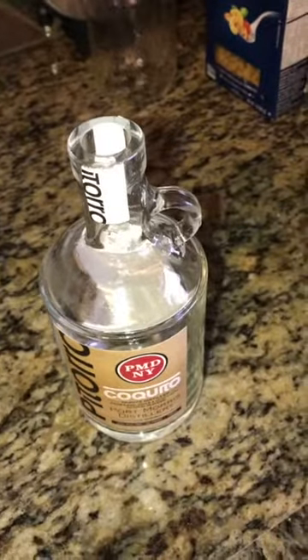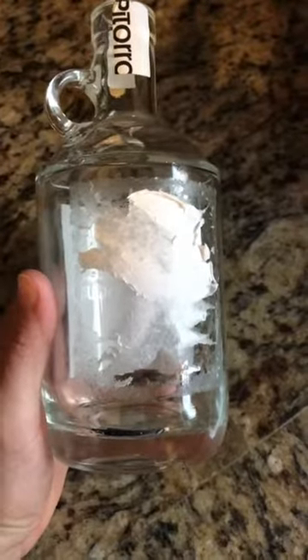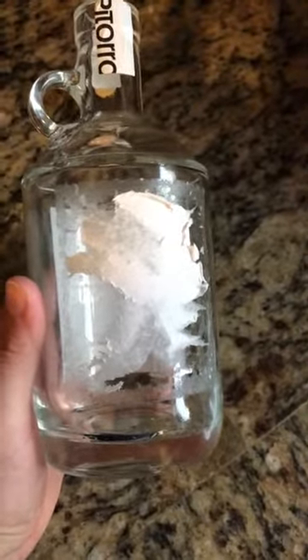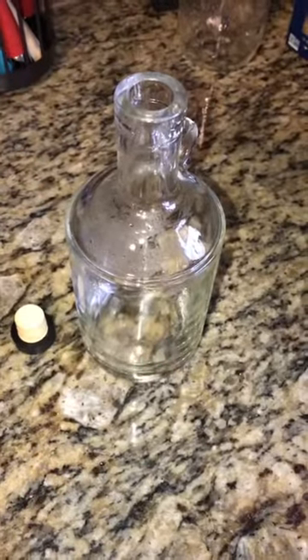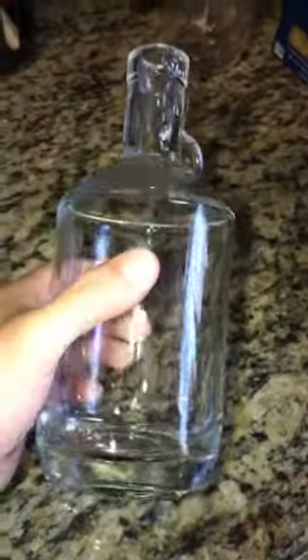Basically saving money here because you're reusing something you've already paid for. After about a couple of minutes of peeling — voila, here is the finished product. I actually ended up finishing a little earlier because I decided to use a Brillo pad. Here is the final result — you can see it's a little humid in there from running hot water on it.